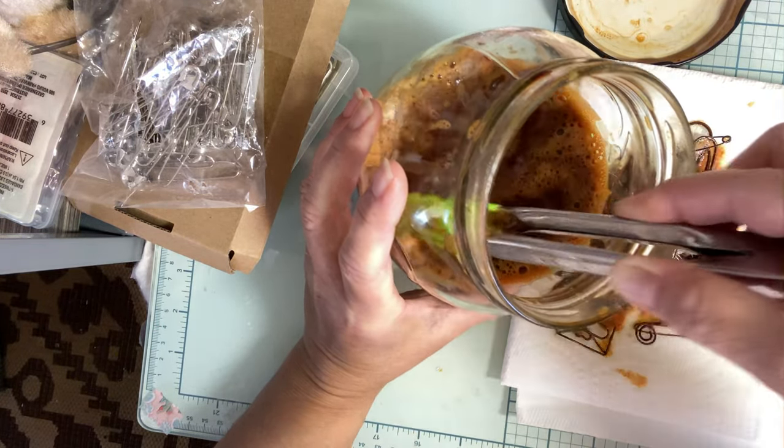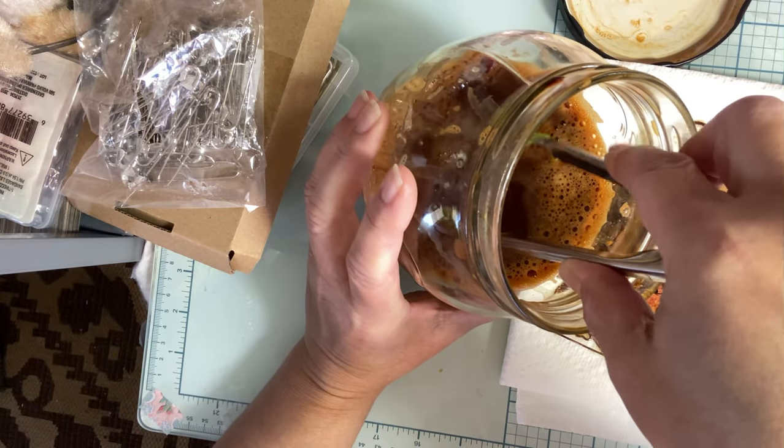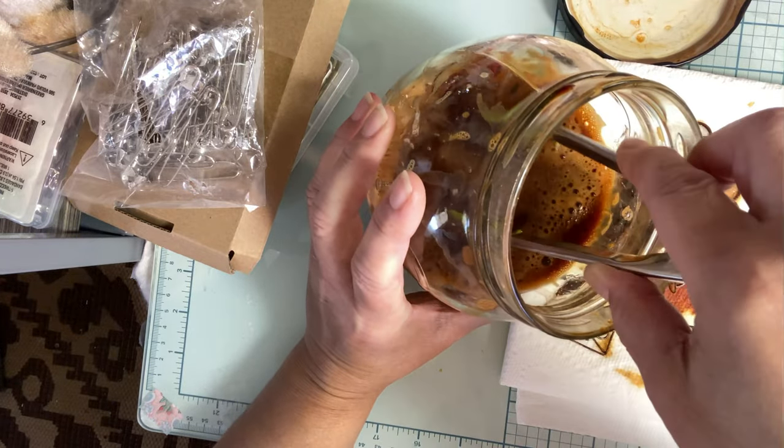And then the gardeners will go, 'What in the world is this?' So they'll report, 'Hey, rust is happening over at that house.' That's so funny.